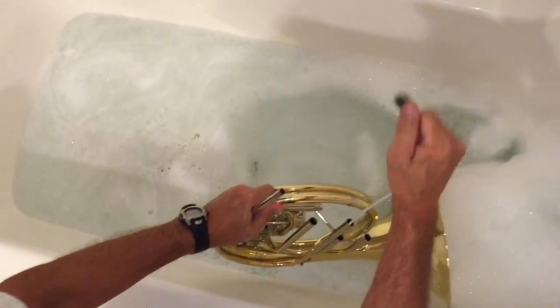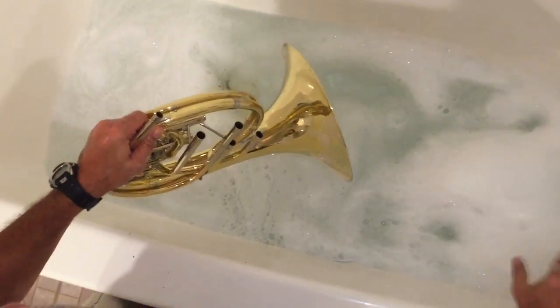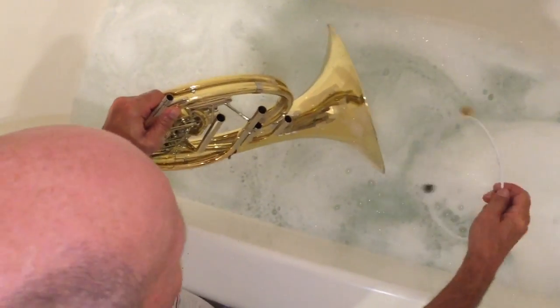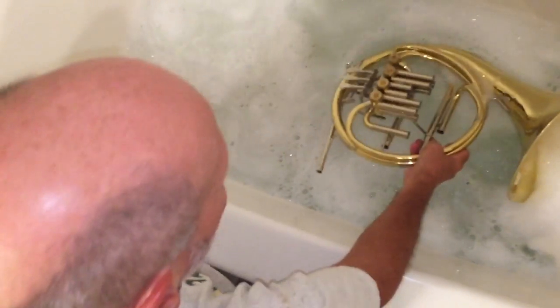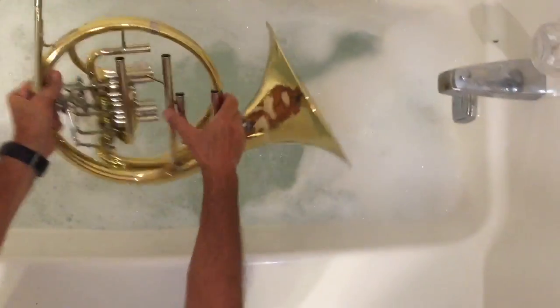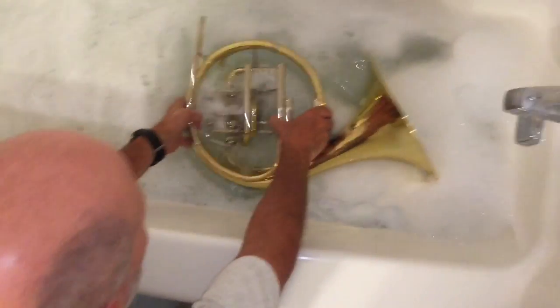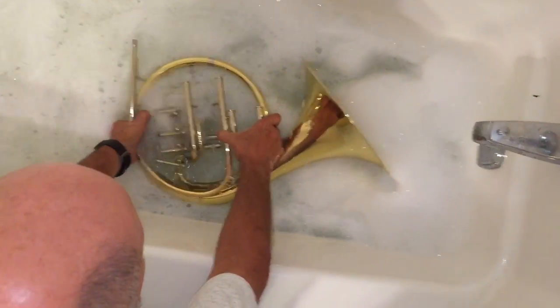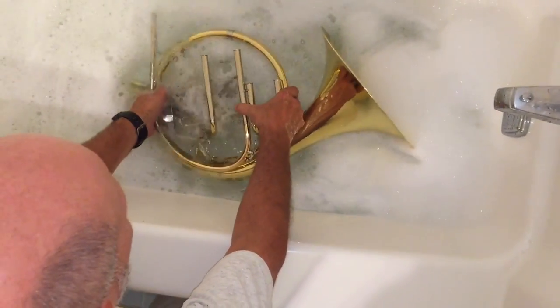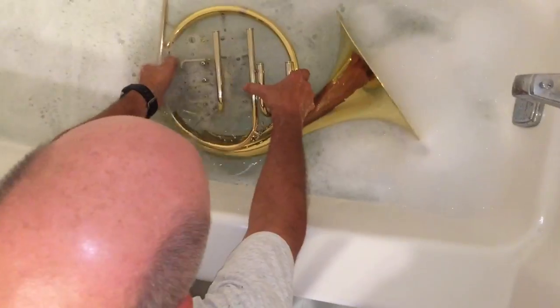The lead pipe is actually not too bad — a little gunky. Try to clean that up before the wife gets home! Turn it upside down to really get everything. You want to make sure you wiggle the valves under water so you're opening up all the tubes.